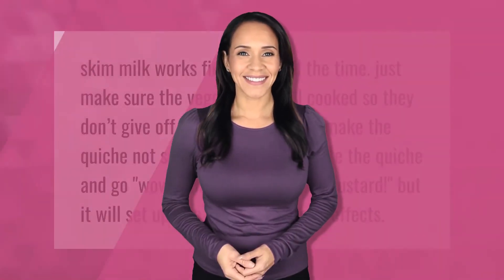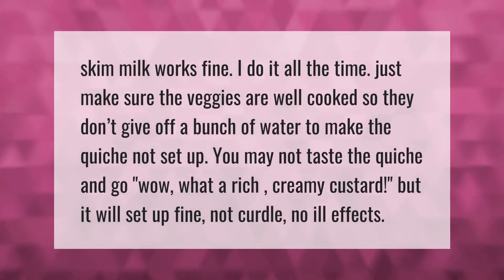Skim milk works fine — just make sure the veggies are well cooked so they don't give off a bunch of water, which would make the quiche not set up. You may not taste the quiche and go 'wow, what a rich creamy custard,' but it will set up fine — no curdling, no ill effects.